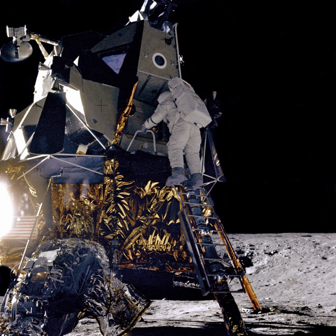However, Pioneer 4 did not come close enough to trigger its photoelectric sensor. The spacecraft was still in solar orbit as of 1969. It was the only successful lunar probe launched by the U.S. in 12 attempts between 1958 and 1963. Only in 1964 would Ranger 7 surpass its success by accomplishing all of its mission objectives.